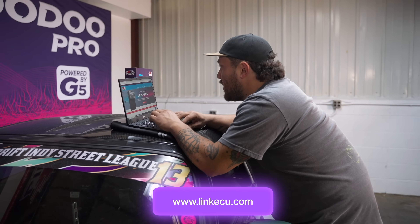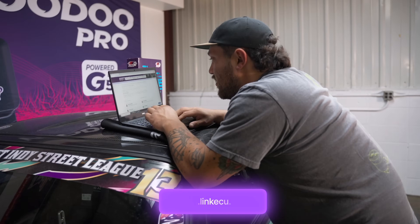Now that I've got the ECU picked out, all the sensors and all the cables that I need, can we get to making some pops and bangs and putting this thing in the car? It sounds like you're ready to go. But if you're not feeling as confident, you can always refer to our website and look at the dealer list to find a professional in your area. If you need more information, you can always check our website, LinkECU.com, and also the help file on PC Link.